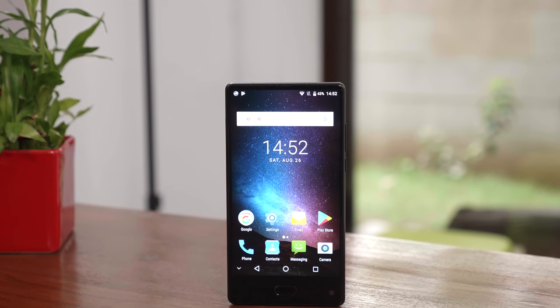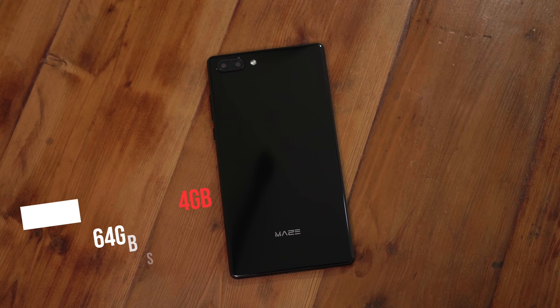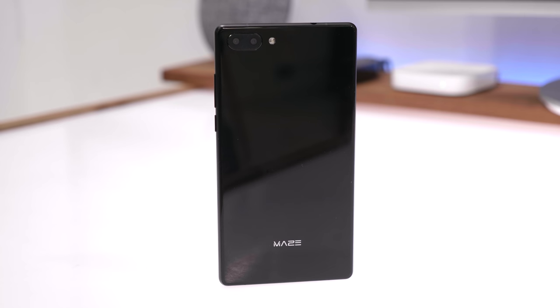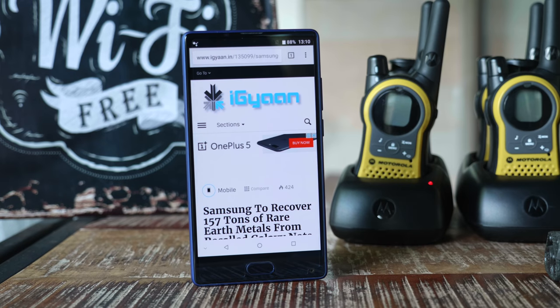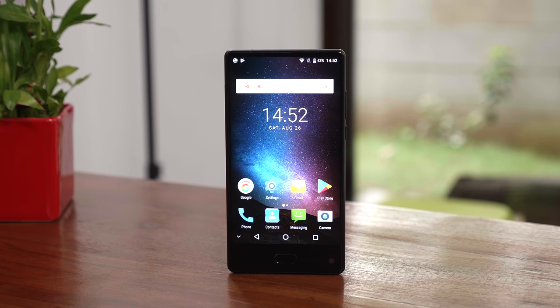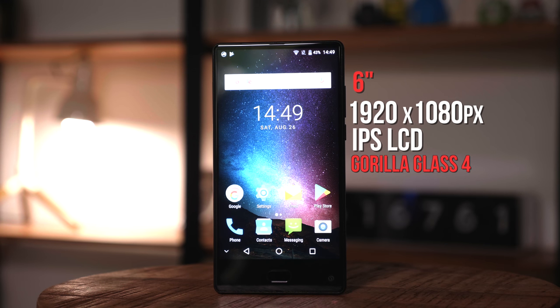This one is the Maze Alpha. It is available in a couple of variants — one with 4GB of RAM and 64GB of storage, and one with 6GB of RAM and 64GB of storage. As far as RAM and storage are concerned, that doesn't seem to be a big problem for these manufacturers. As far as the display is concerned, they seem to be holding some sort of magic to give you these displays on phones that cost less than $200. This one starts at $189 and I'll leave a link in the description below. Over at the front, you have a nice 6-inch display.